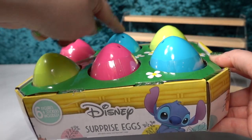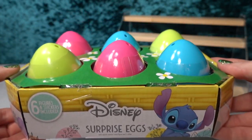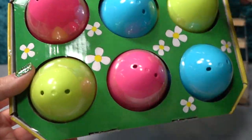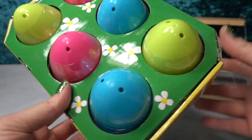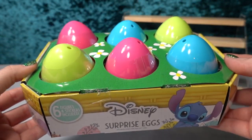Each of the individual eggs has a figurine as well as stickers included. I got these off of Amazon. The packaging is super cute — little daisies everywhere, little Easter eggs hiding in the grass. Why don't we go ahead and get into it and open these six eggs.